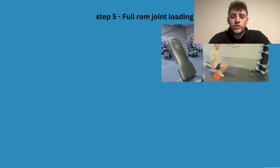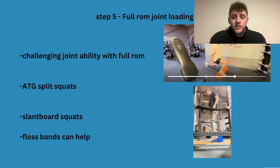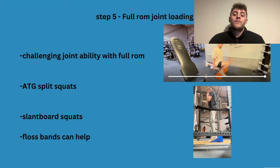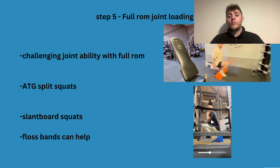Step five is full range-of-motion joint loading — split squats and VMO squats or slant board squats. When you're in full range of motion, your joint is really getting loaded. I focus on ability rather than diagnosing specific problems. I am not a medical expert, so don't take what I say word for word — ATG Science is a licensed physiotherapist and goes into all the research in depth. I just share what's worked from my personal experience and with my clients.